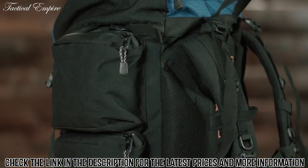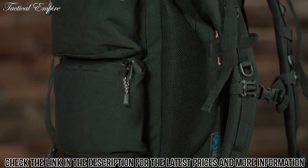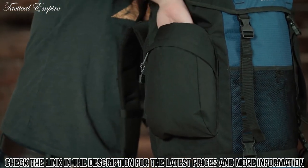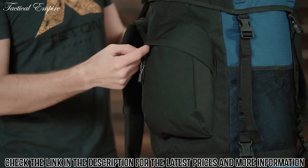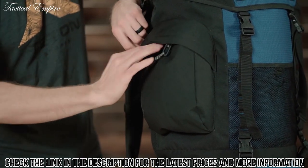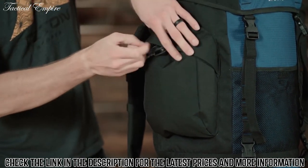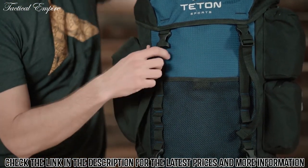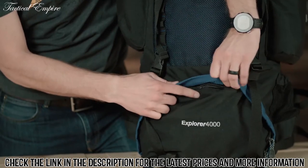There are multiple compartments for strategic packing. There are pass-through weather-shielded side pockets to accommodate tent poles or long gear behind the pocket and still have a pocket available on the front. You'll also notice multi-directional compression straps for attaching gear on the outside, as well as a large sleeping bag compartment at the base of the pack.